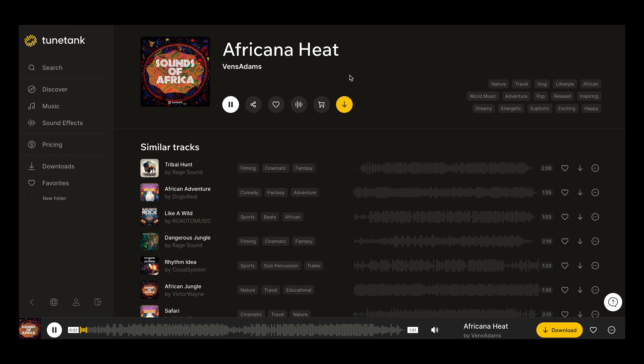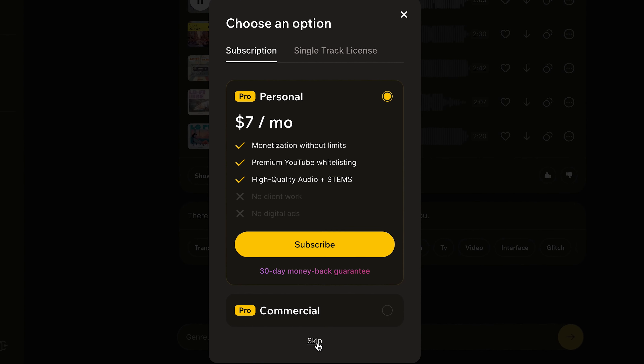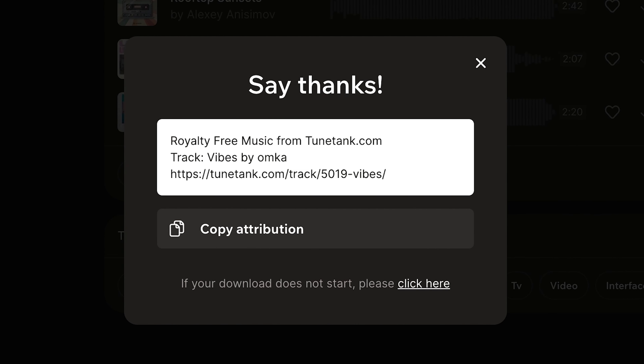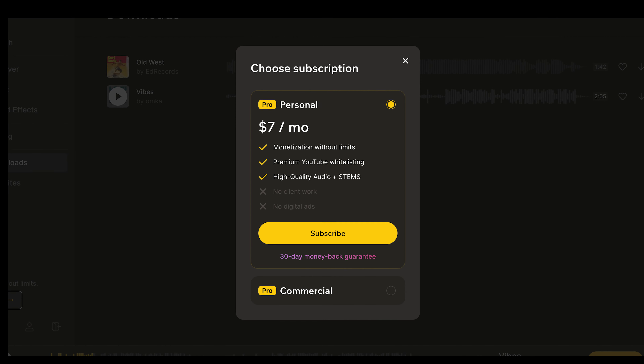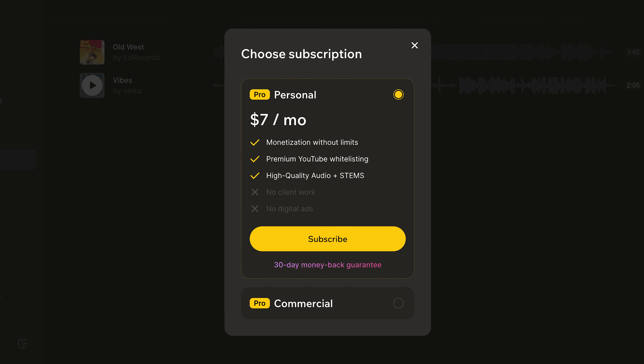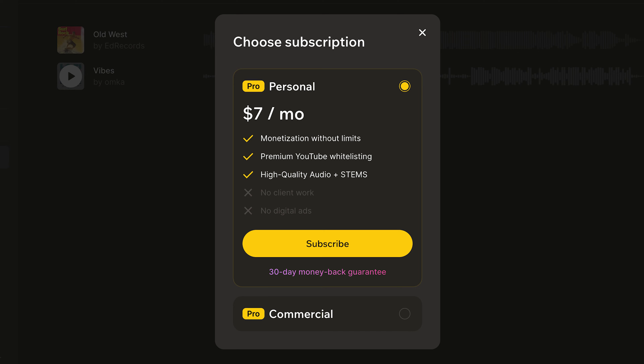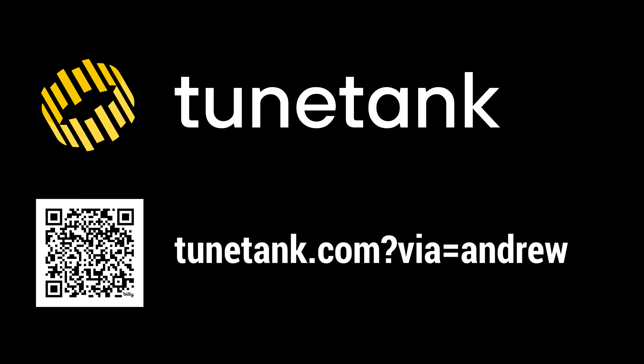You can even find more narrowly focused genres like French or African music. For newer creators or creators who just publish infrequently, the free version of TuneTank gives you three mp3 tracks at 128 kilobits per second to use each month with no copyright. With a personal membership, which is only seven dollars a month, you'll get unlimited mp3s or WAV files at 320 kilobits per second, and you'll get whitelisted so no need to ever manually review copyrights when you publish videos. Thanks TuneTank for making this video possible.